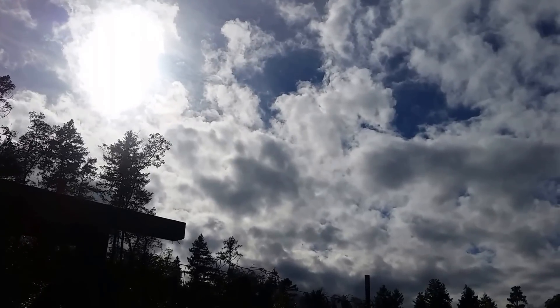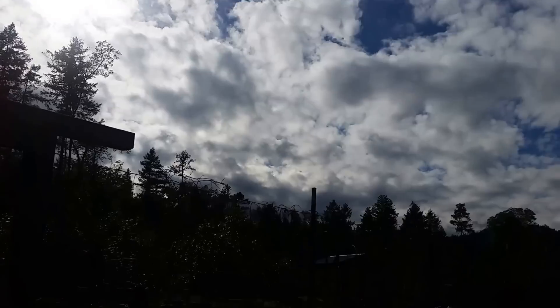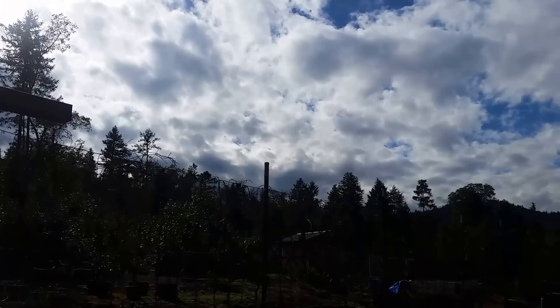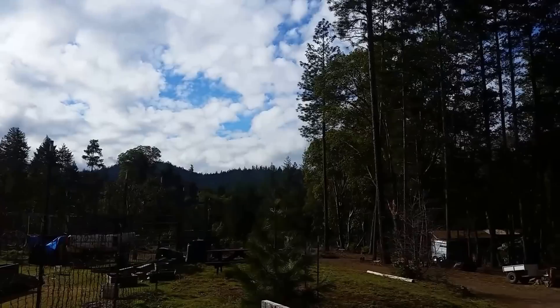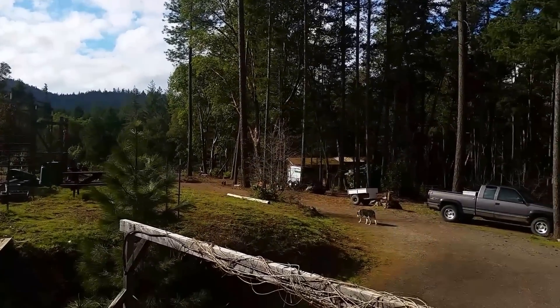Greetings, family, friends, and survivors. Look at this gorgeous weather. It's not freezing fog. It's not 33 or 34 degrees of fog until three o'clock, just in time for the sun to pop out and then go down.